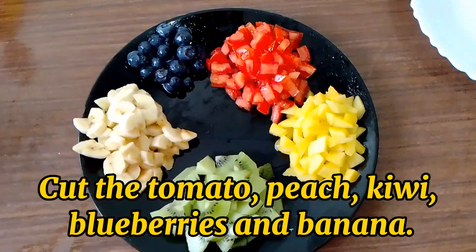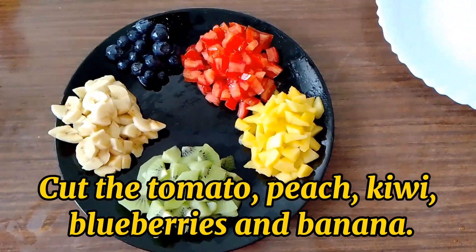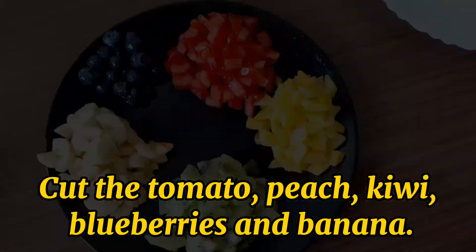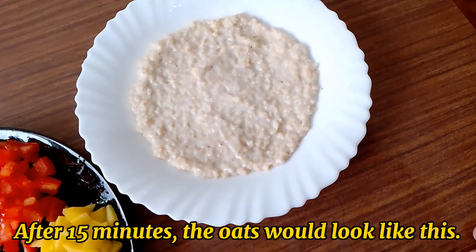Cut the tomato, peach, kiwi, blueberries, and banana. After 15 minutes, the oats would look like this.